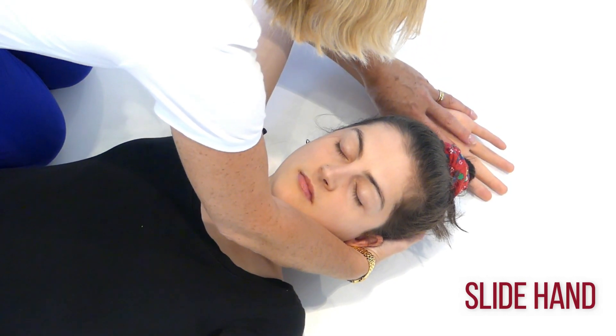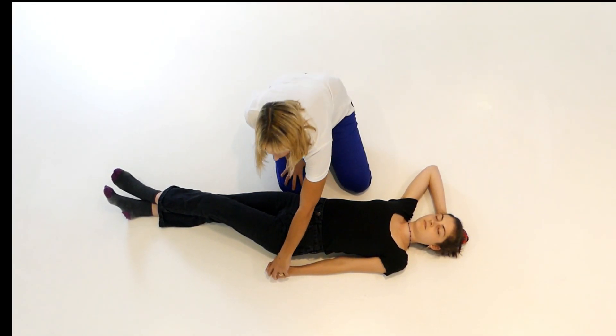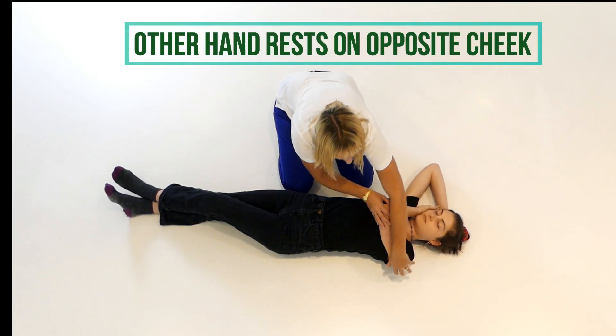Slide that hand underneath like that to a neutral position, and rest her head on that hand. Then take this hand and put it over the top, supporting on her cheek.